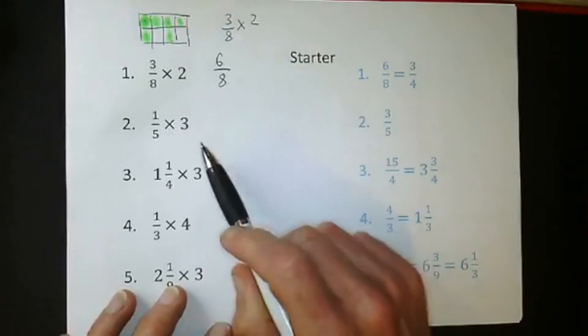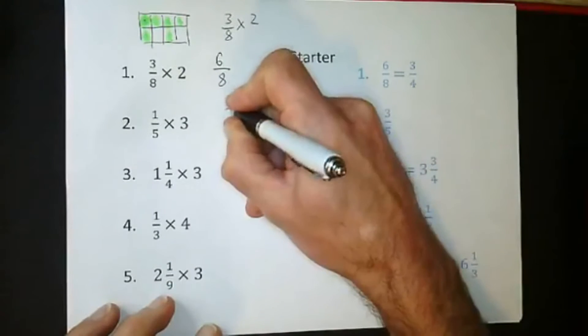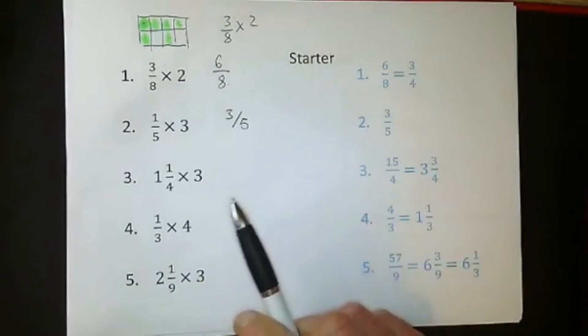Let's have a look at this next one: one fifth times three. Can you type the answers in please? Use that symbol there to represent a fraction. Good morning to Alfie, good morning Lydia - nice to see you all again. Both Lydias are here! Well done Heath for joining us. Three fifths - fantastic.